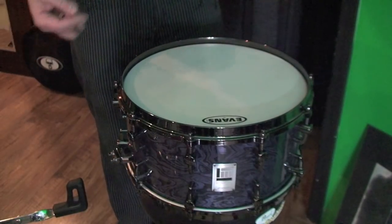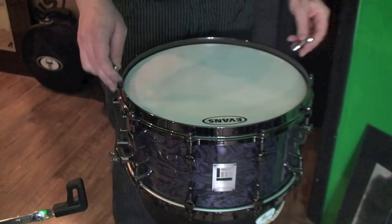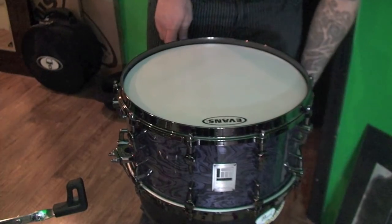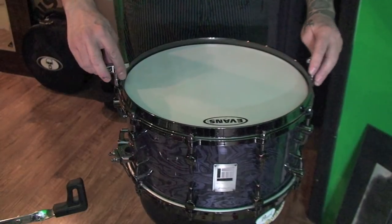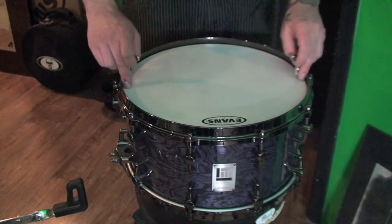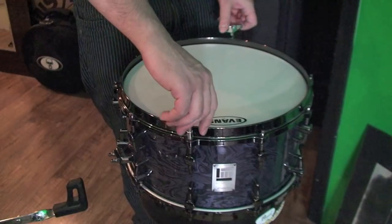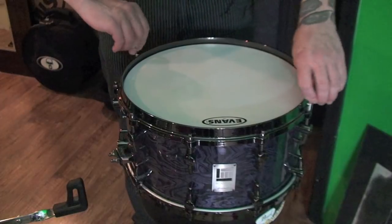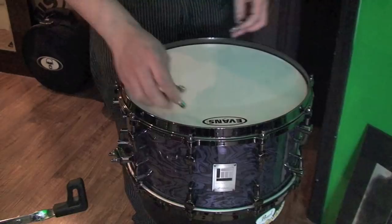Let's start from the same place. We're going to take the tension rods to just where they're touching with no tension on the head yet. Now it's time to actually tension it up. Let's go with a half turn each and we're going to go in a star pattern. So I just did point one — we're going to skip two, skip up to two, now we're going to do two, skip again, and same thing again — one more time and we've got them all.